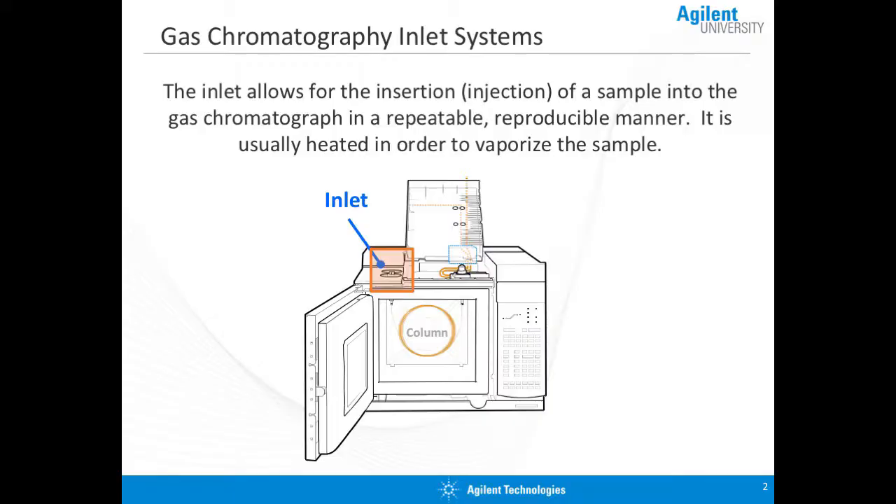But before we get to that magical GC column, we have to get into the GC, and that's the purpose of the inlet. The inlet system allows us to insert a sample in a very reproducible way in order to get our sample onto the column for separation. The inlet is usually heated in order to vaporize the sample, or at least keep it in the vapor state.